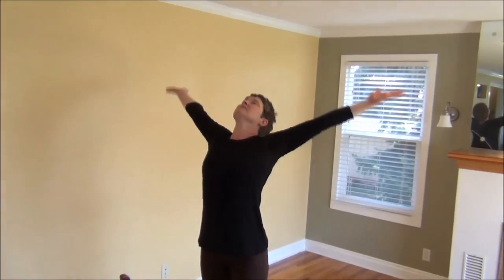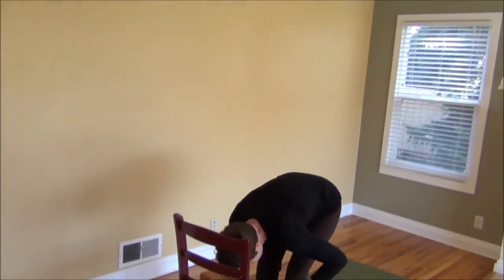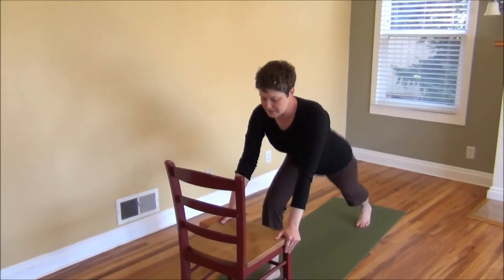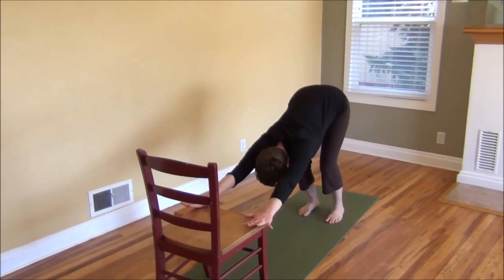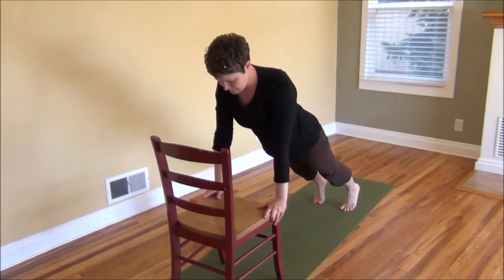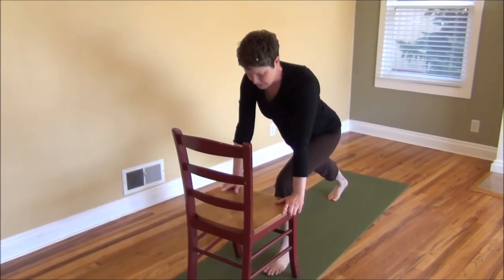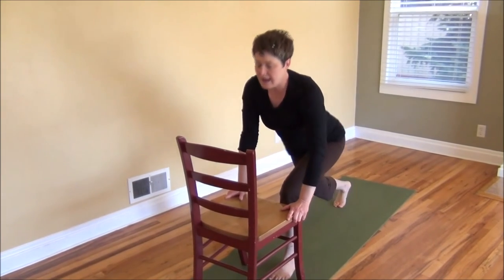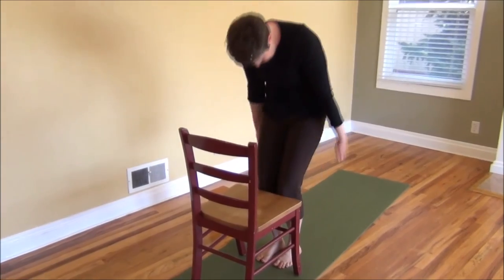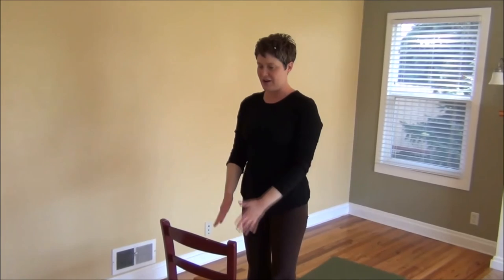Last one. Inhale. Exhale, fold forward. Left foot stepping back. Back to down dog as you exhale. Inhale into a plank position. Back to down dog. Stepping left foot forward. Inhale. Exhale, step and fold. Inhale, come back to standing. Exhale, bring your hands to your heart.